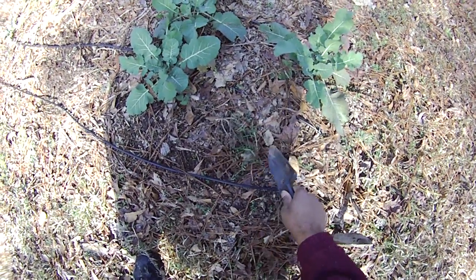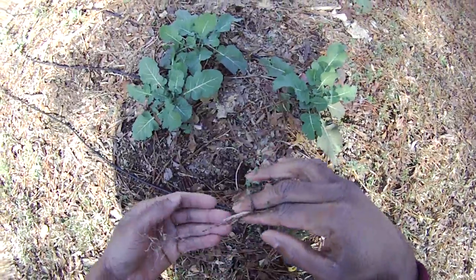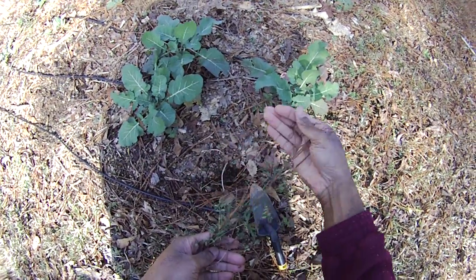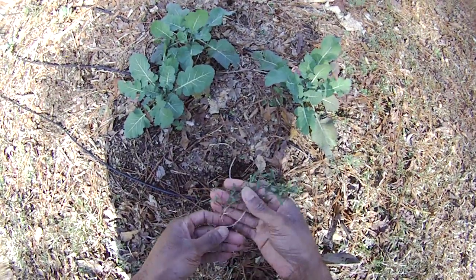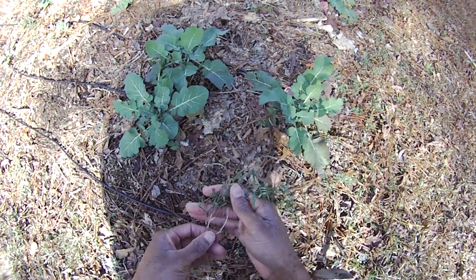Hey everybody, Damon at Greenhorn Gardening. Just wanted to share something with you real quickly. You know how I'm always talking about vetch in the garden. This is some hairy vetch, or hairy vetch-like plant, that seems to grow pretty prolifically here. It may be some hairy vetch from last year that reseeded.